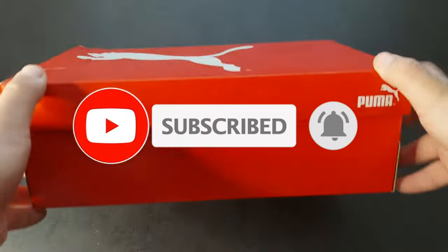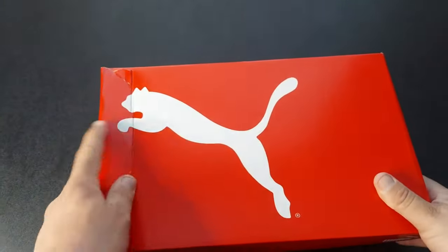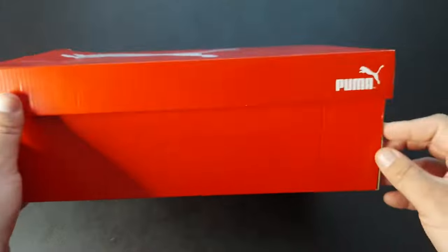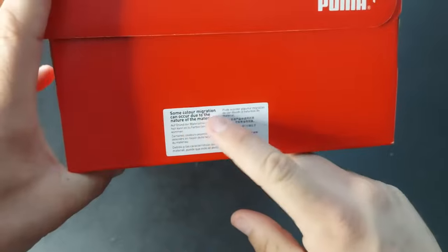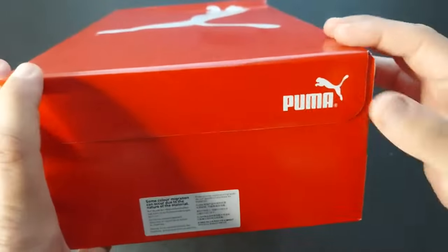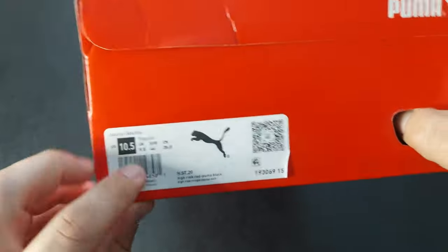I haven't unboxed a Puma in quite some time. I'm a little pissed off that they screwed my box up, but I'm probably just going to throw this box away. The front of the box has Puma branding, the right side notes that color migration can occur due to the nature of the material — I've never seen that before. Puma branding is also on the back and left side.